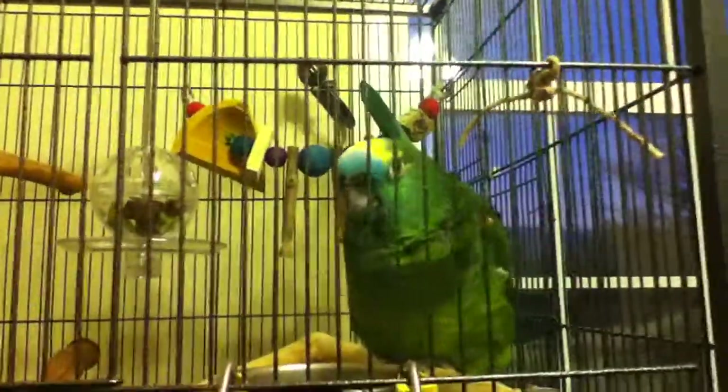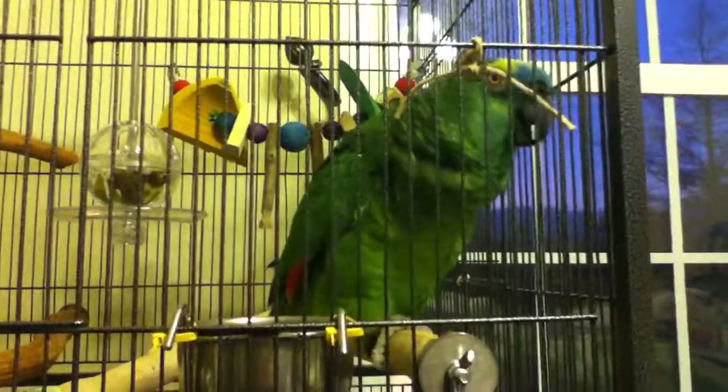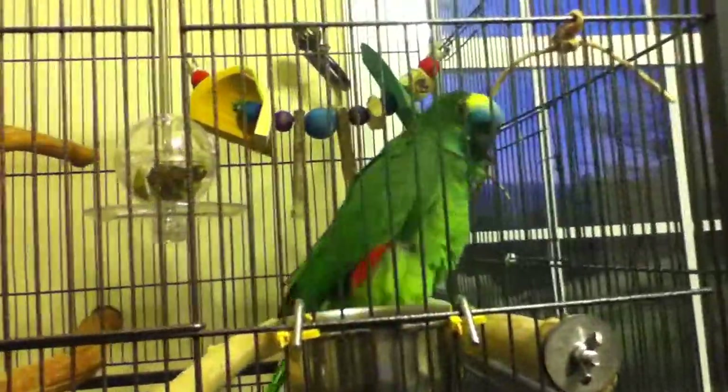He's over here having himself a blast trying to figure it all out — he's excited as heck. Can you say hello? Good boy. That's a good baby.